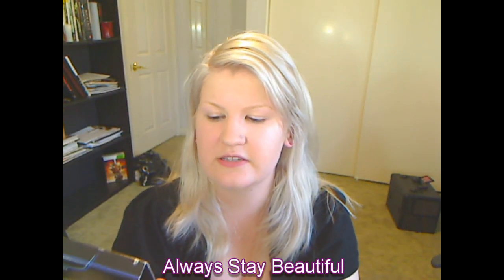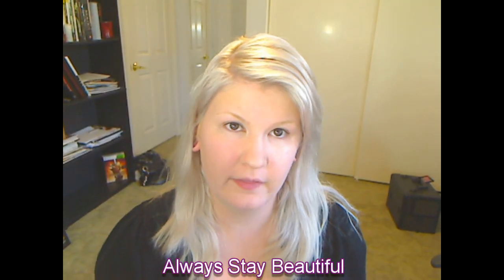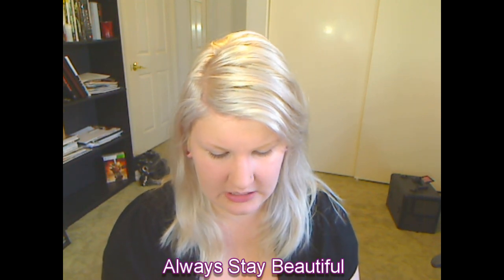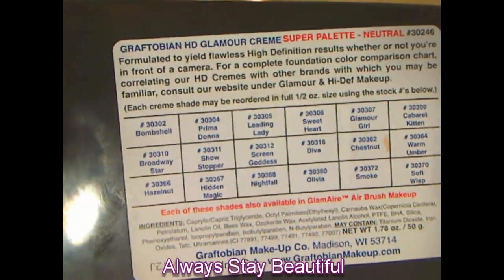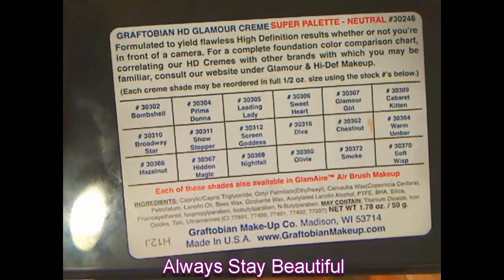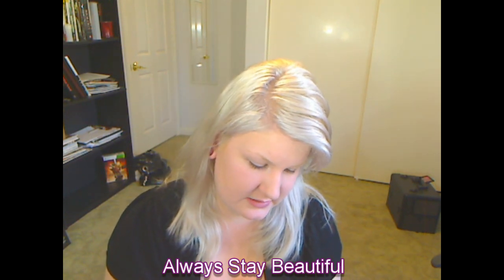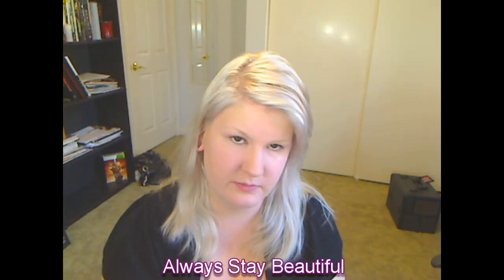You can't really see here but it just says super palette in neutral. They have three — there's a neutral, there's a warm, and there's a cool. On the back, which is kind of nice, it shows color names. So that way if you ever want to order the stuff separately you can totally do that, which is nice.